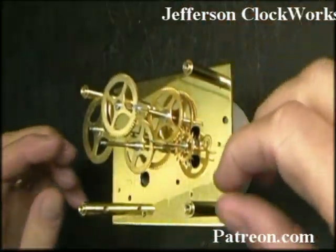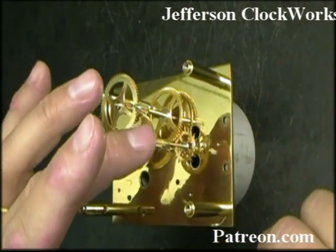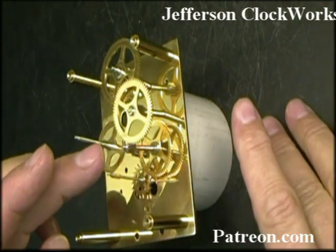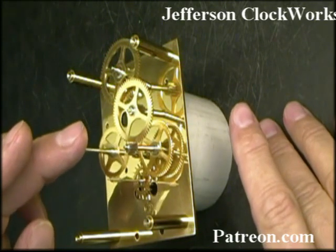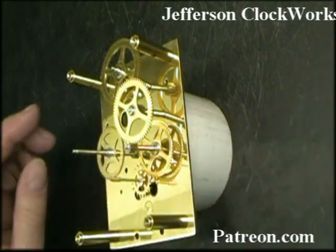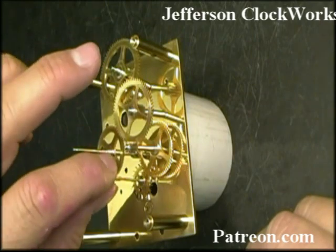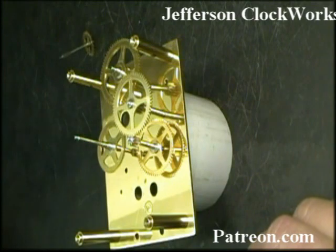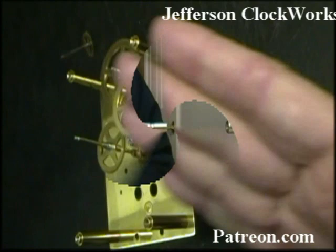I found that the escape wheel does not have enough tilt towards the top of the movement. It has enough going towards the bottom, but not the top. Also the minute arbor probably has enough tilt to it, but it interferes with the tilt of the escape wheel arbor. So what we're going to do is loosen this up a little bit by using our very small five-sided broach.